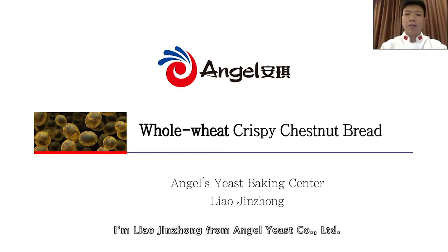Dear friends, good evening. I'm Liao Jinjong from Angel Yeast Company Limited. I'm so glad to be here to show you the process of making whole wheat crispy chestnut bread.